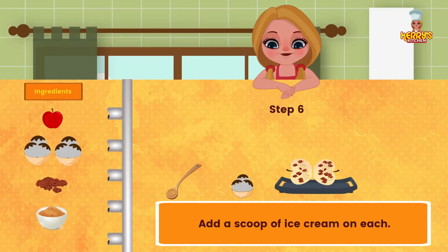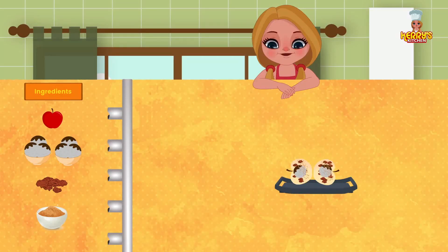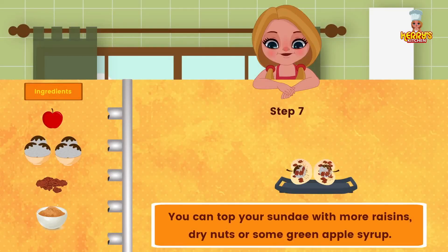Add a scoop of ice cream on each half. You can top your sundae with more raisins, dry nuts, or some green apple syrup.